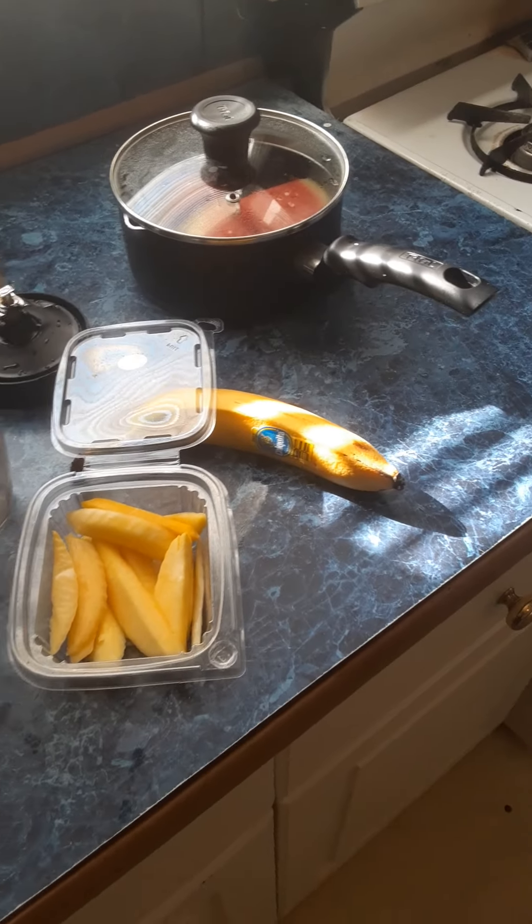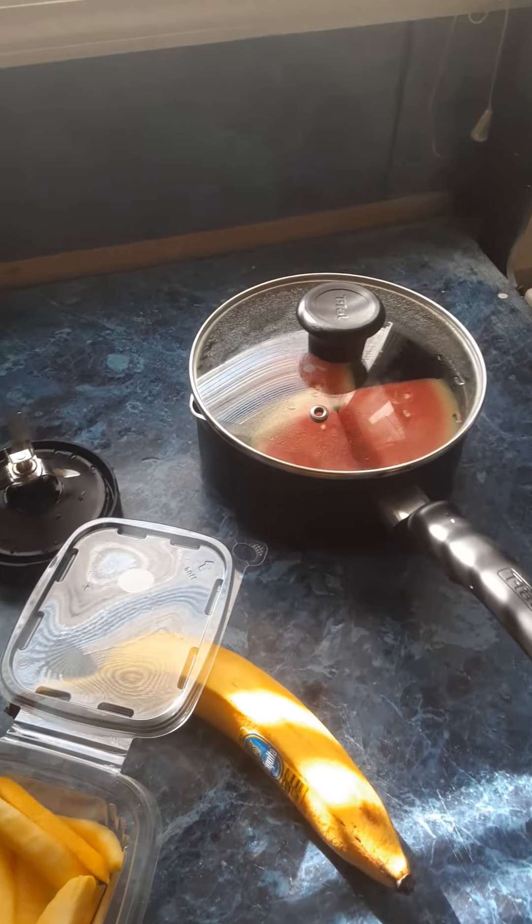What's up peoples? We gonna be making mango, banana and watermelon smoothies. Alright, let's get to it.